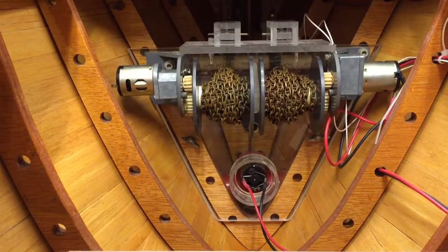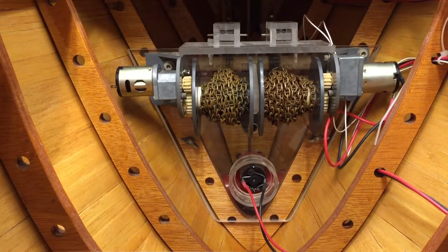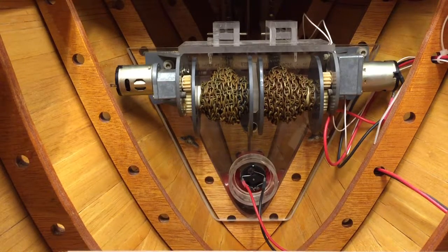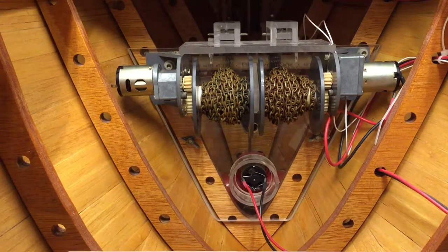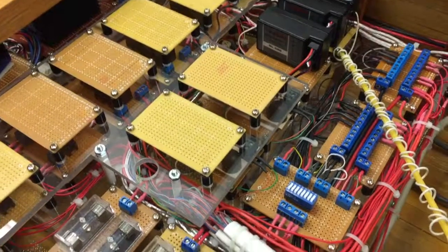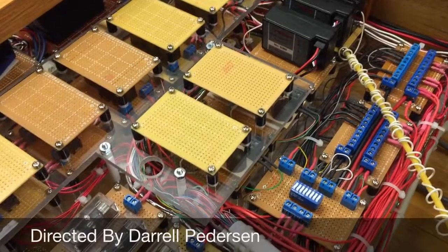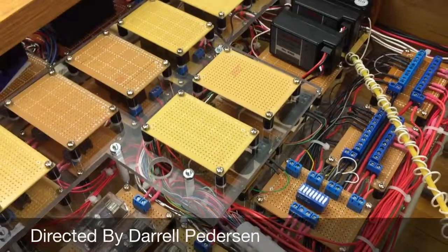The last thing we're going to look at here is the port and starboard spools for the anchor chain. The motor just turns the spool to drop the anchor, and then you reverse the power and it winds the chain back up to raise the anchor. Folks, that's the end of the tour on the inside. The next video, we'll hook everything back up and turn everything on for you. Thank you for watching.